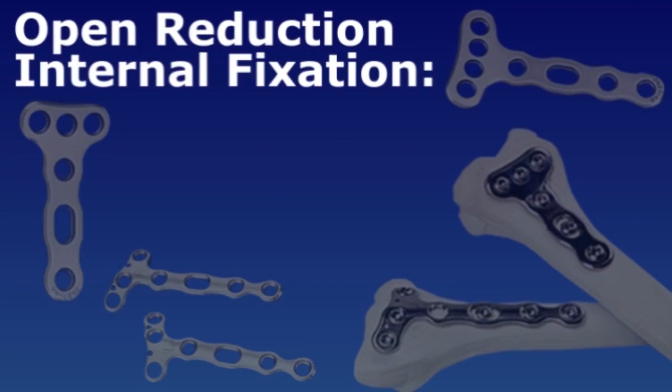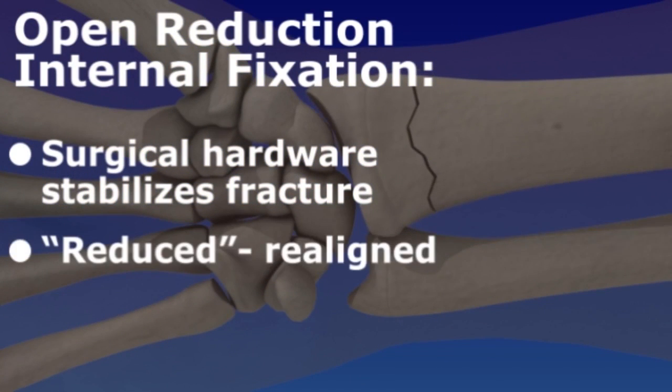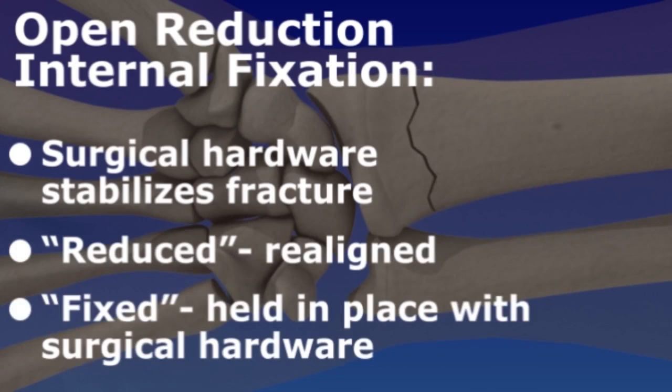Open reduction and internal fixation is a procedure that uses surgical hardware to stabilize a fracture beneath the skin. The bones are reduced, realigned in the proper position, and fixed — held in place with surgical hardware. Depending on the type of surgical hardware, it may remain in place after the bones have healed.